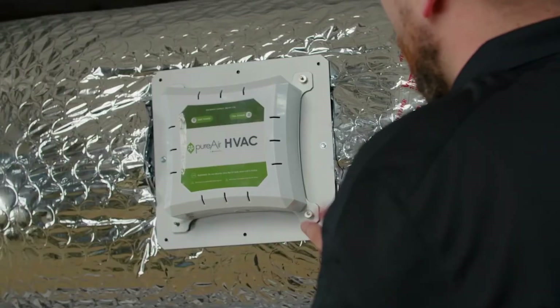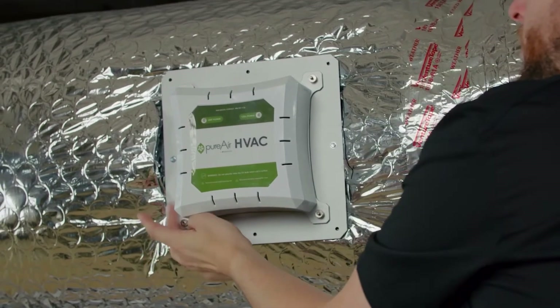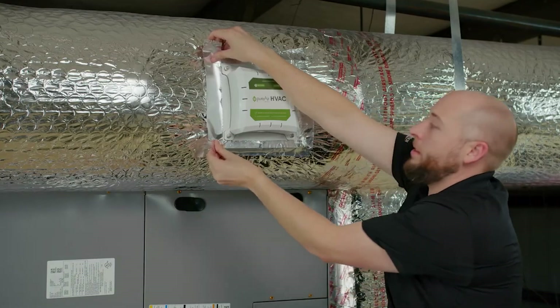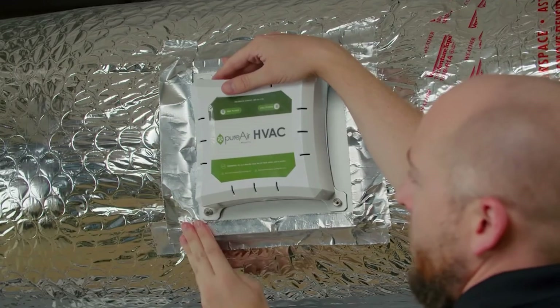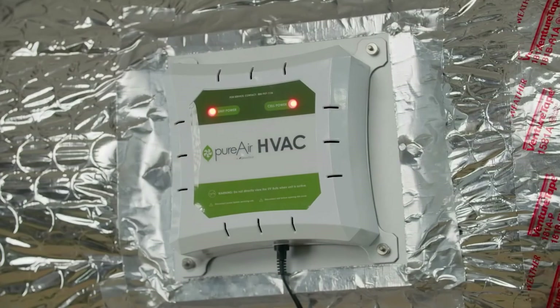Tighten down with four thumb nuts. If necessary, seal all four sides of the mounting plate with aluminum tape. Run your power source and begin enjoying the benefits of whole home air purification.